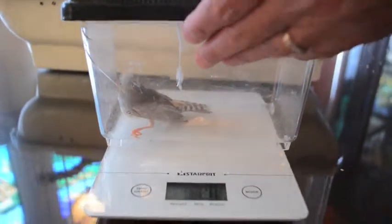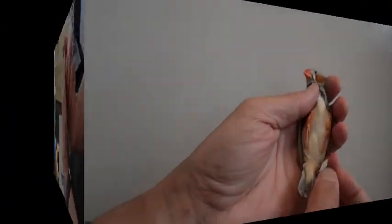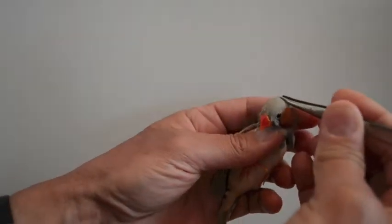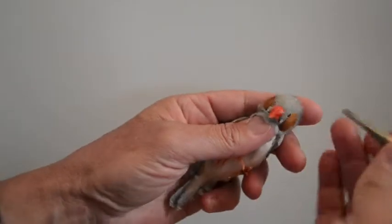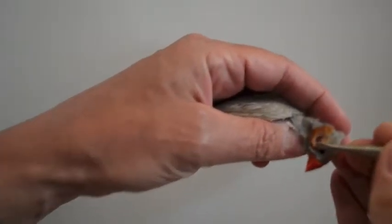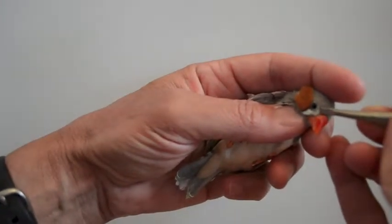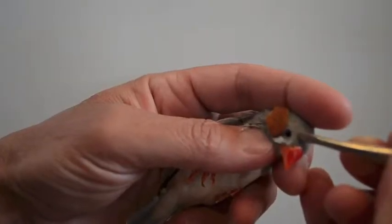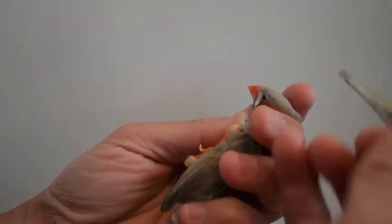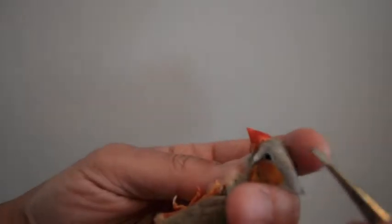I'll pick it up gently from the box to do a general physical exam, starting with the head. I pull the feathers back to make sure there are no parasites and no picking wounds from other birds. I check the ears, just below the eyes — sometimes you can see parasites there too. I check the nostrils to see if they're blocked. If I'm not sure, I do a water droplet test: I place a droplet over the nostril and if it goes in or bubbles, air is passing through; if it just sits there, there's a respiratory problem and it's very important to call the vet.